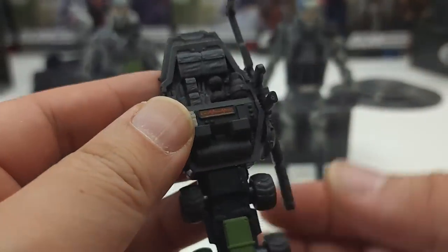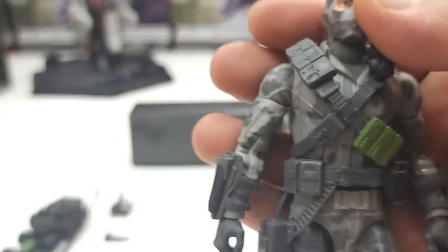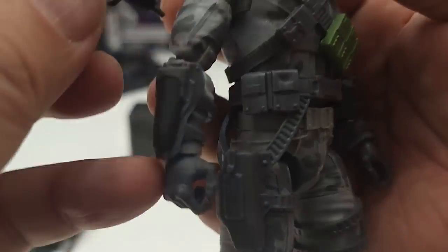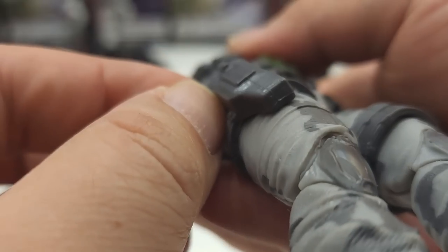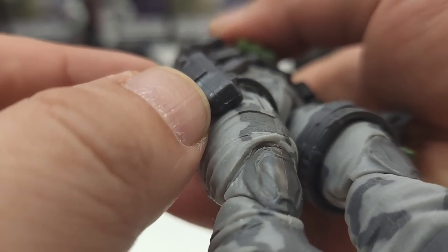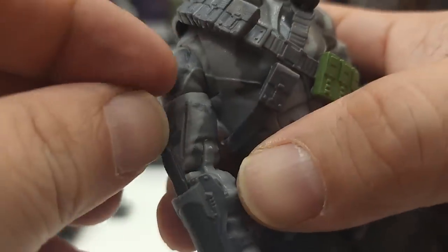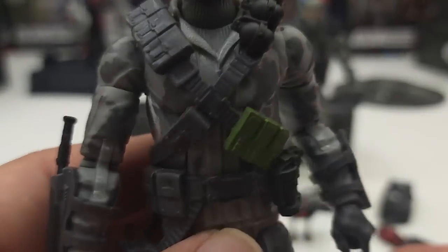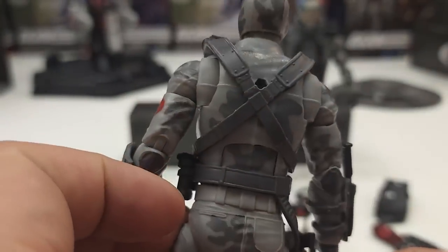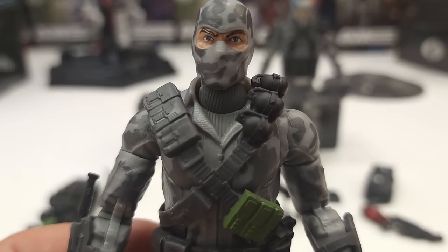The backpack itself can carry a fair amount of his accessories — not everything, but a fair amount. The accessories pretty much go on his body: there's a holster for the pistol, though there's no additional slot for the suppressor. The combat knife goes on a sheath on his right forearm. There's no slot I can see for the remote control, but looking at the figure fully accessorized, he's pretty badass.